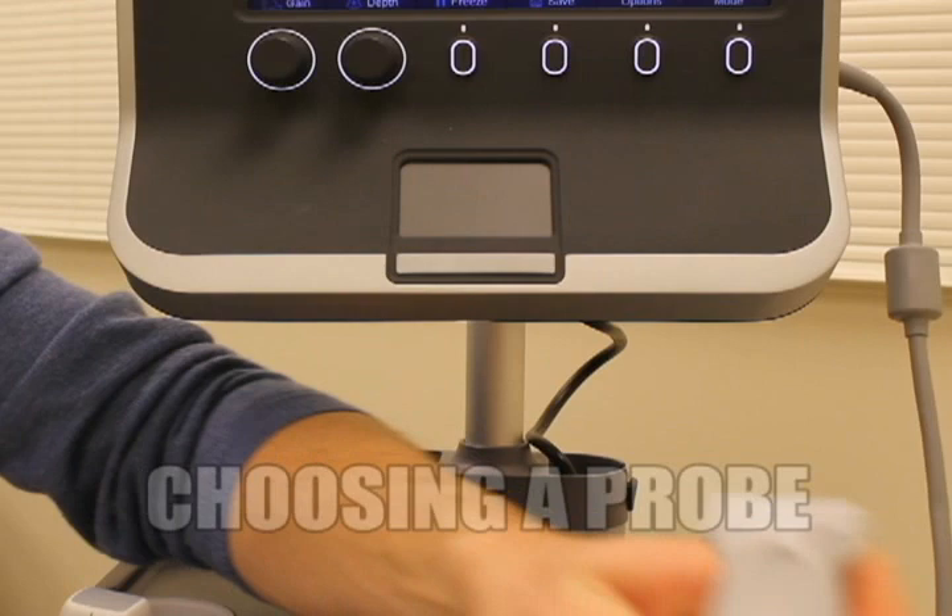Today our goal will be for you to learn how to use the ultrasound machines we have available here, which are the Sonosite Model S and the Sonosite M-Turbo. Our goal will be for you to learn how to correctly choose a probe depending on which exam you're doing, and how to use what we call knobology — the buttons available on the machines — to give you the best possible exam. Let's get started with choosing a probe.